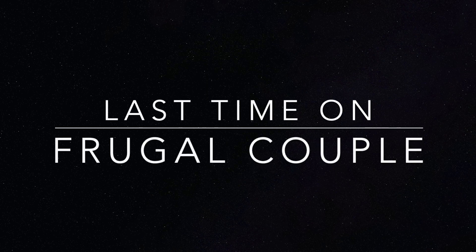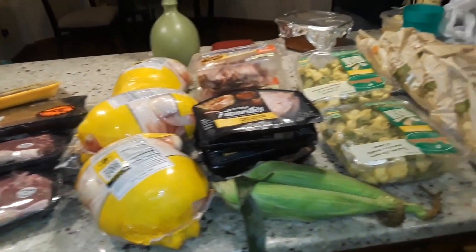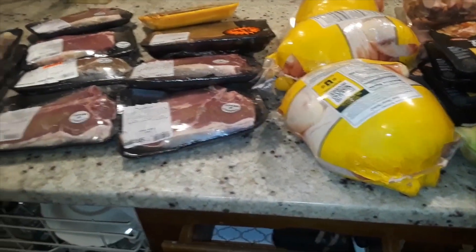Just in case you missed it, last time on Frugal Couple — we went to a lot of places tonight, this is not all from one store.